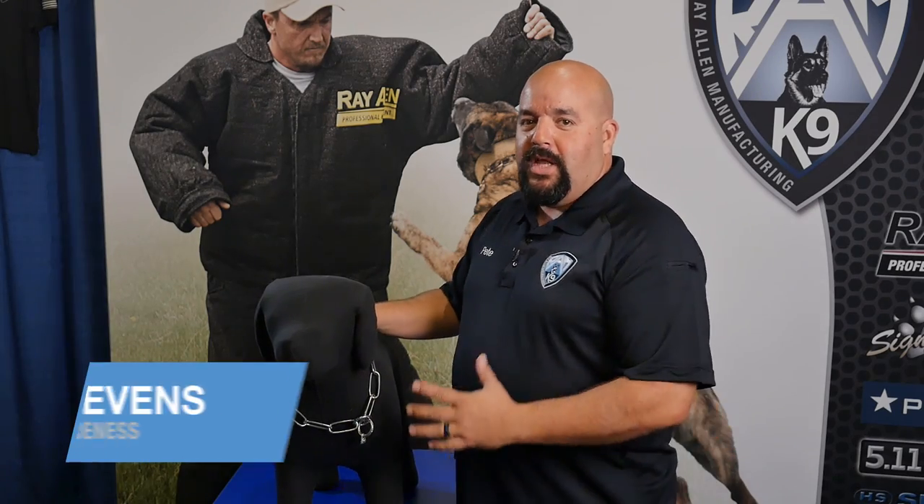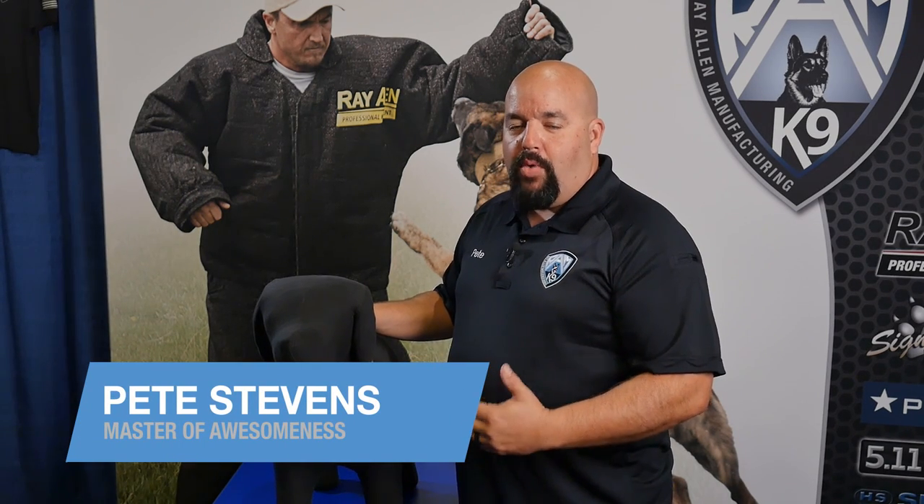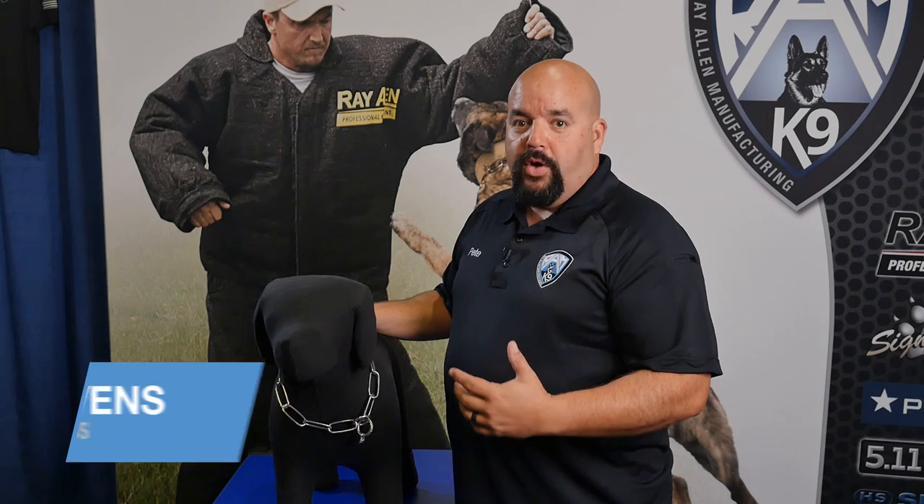Hey folks, it's Pete from Ray Allen Manufacturing. Today I'm going to talk to you about one of the most often asked questions that we get: how to properly measure a dog for a choke chain.